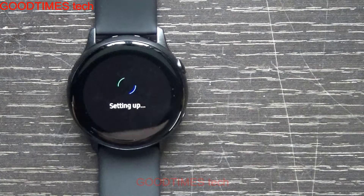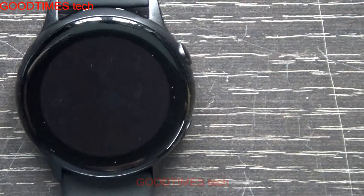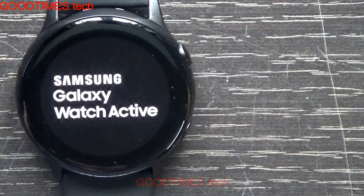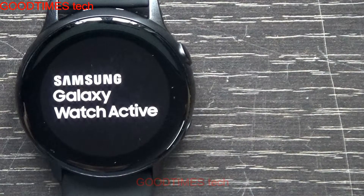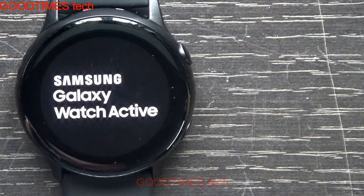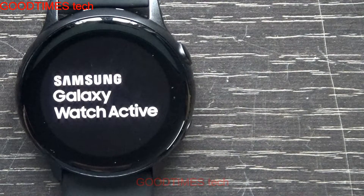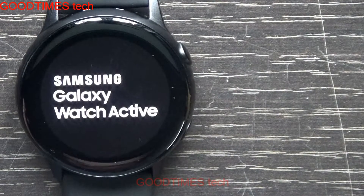Now it says 'setting up.' After resetting, the watch will be as if it's new — all the data will be erased and it will be just like when you first opened it from the box.